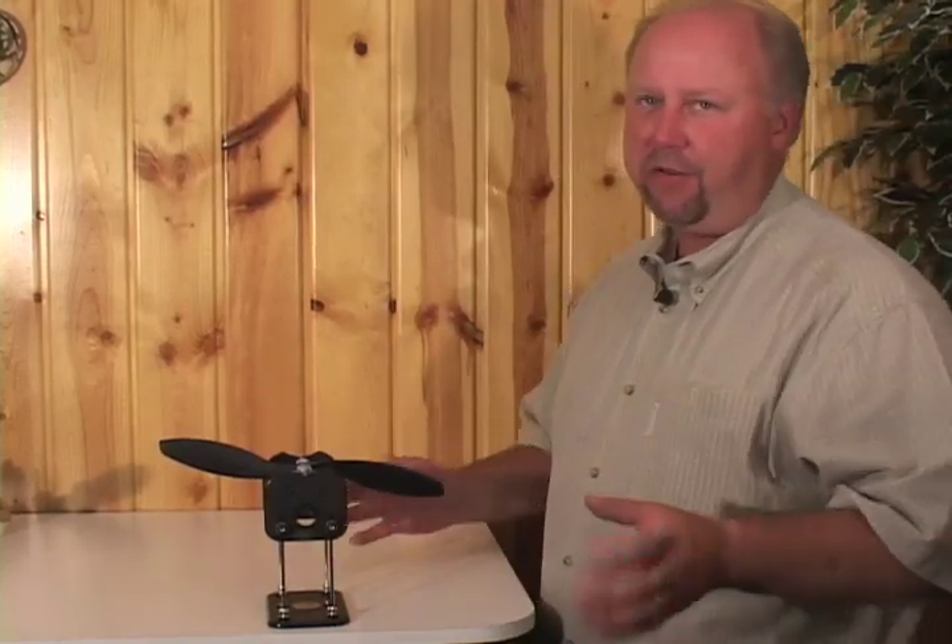This is the TruSpin prop balancer. Having a balanced prop is super crucial on an airplane because if you don't, you could have a failure on the airframe itself or a radio failure from all that excessive vibration.